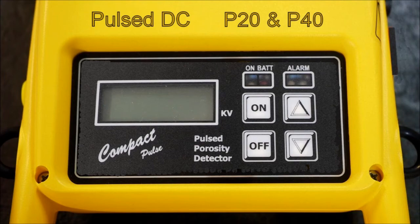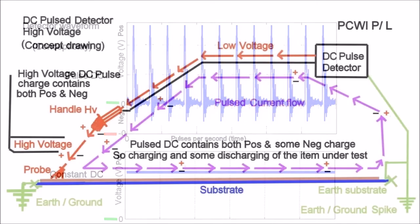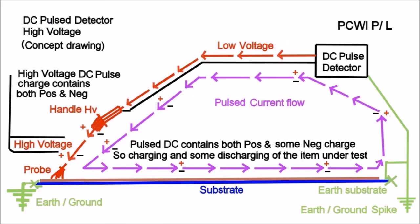Looking at the pulse waveform versus the DC — the peak is not there for long, which is why it's effectively chopping the DC voltage. It does have some negative part to it. So if you're using it on a coating that builds up static voltage, there is some discharging of that coating as you move through. Hence it works better on some coatings than a DC will — especially carbonized rubber, for instance. You won't get a DC unit to work on carbonized rubber, whereas a pulse DC unit will. As you can see here, the pulses are all broken up.